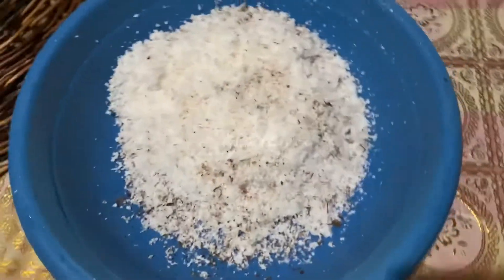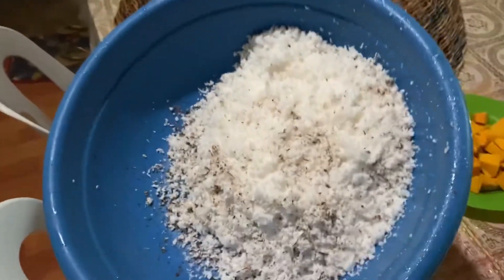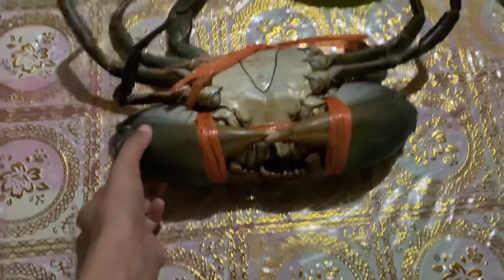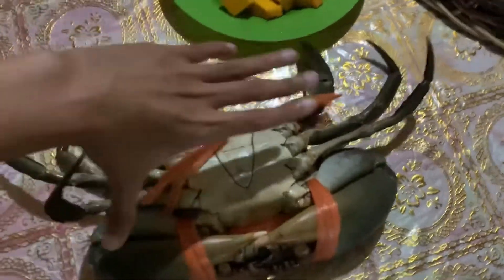What's your recipe? You need to prepare — what's this gata, this one. Calabaza, and of course, ang buhay na buhay pang alimango — the very live crab. Ayan.